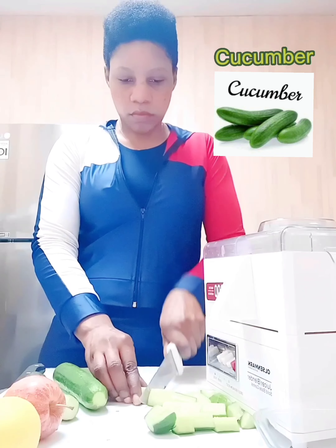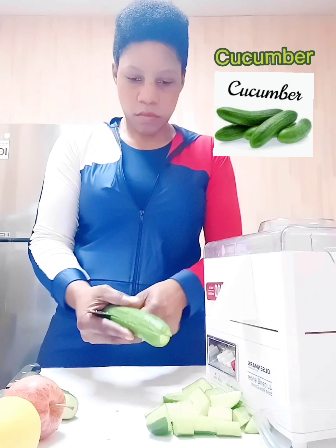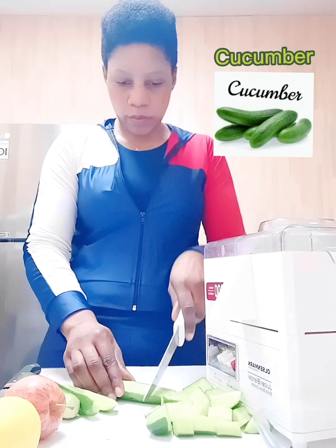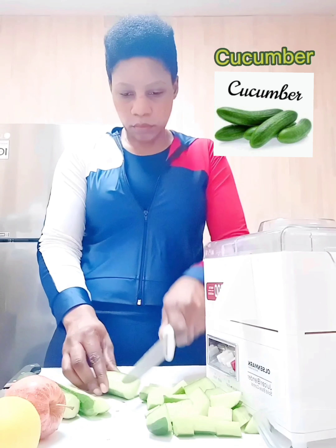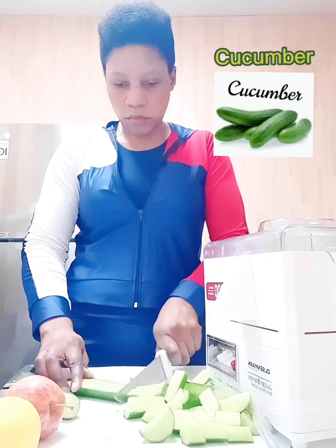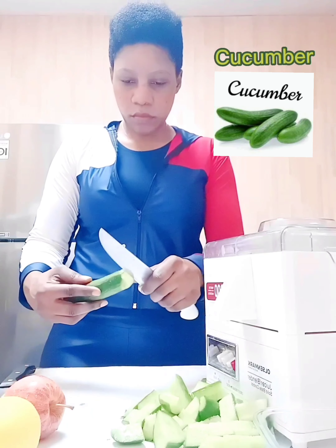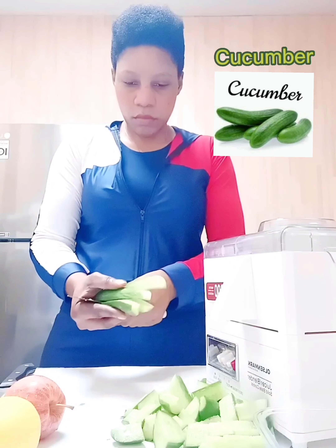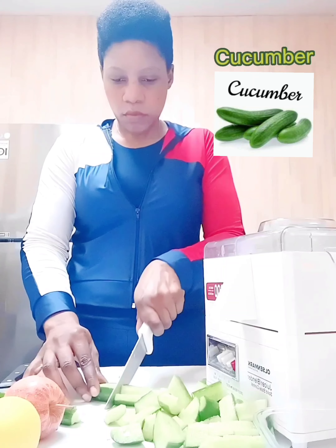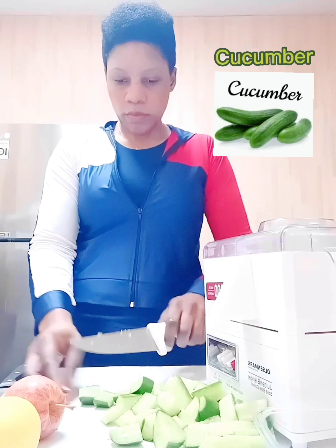Use the freshest cucumbers you can find for juicing — they should be bright in color with an evenly colored skin, and make sure they are firm. Cucumbers are high in nutrients but low in fat and calories. You can peel the cucumber if you like, but keeping the skin increases the vitamin and mineral content, so I prefer to leave it on. It also makes the juice a nice green color.